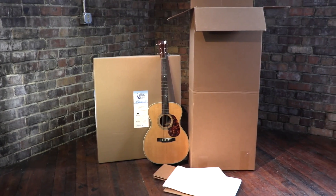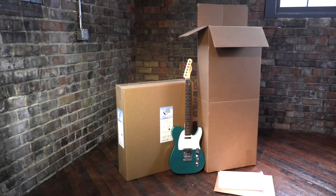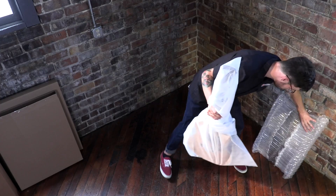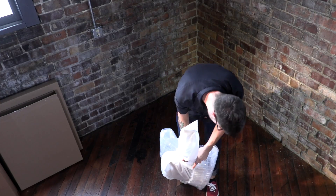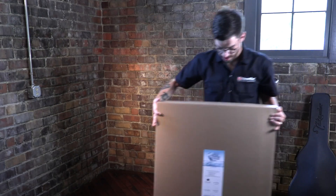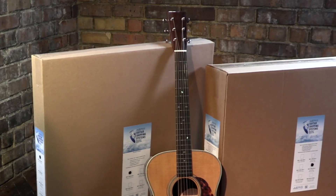There's a version for an acoustic guitar in its case, and for an electric guitar in its case. And here's something really special: a secure system for shipping a naked guitar without any case — there's a version for electric guitars and another for acoustics.